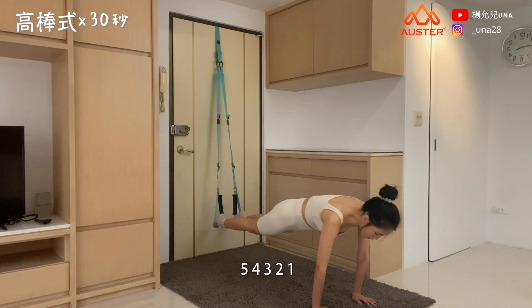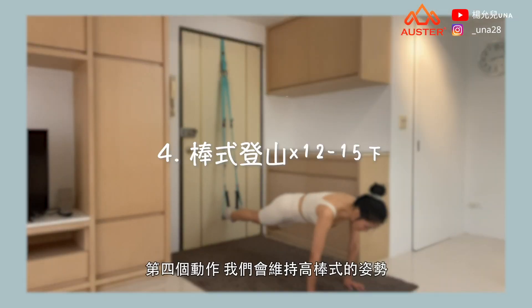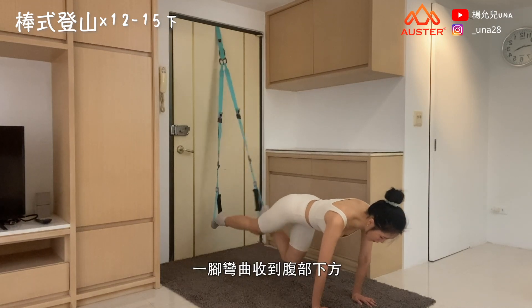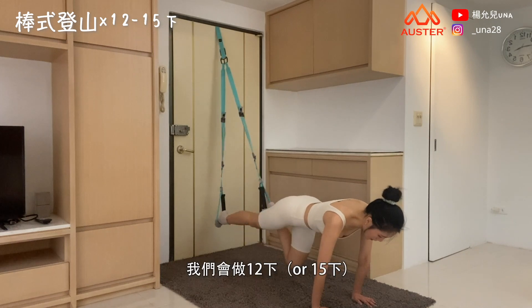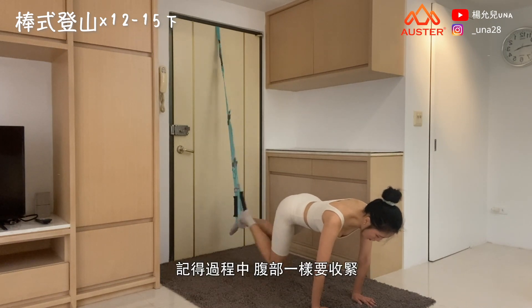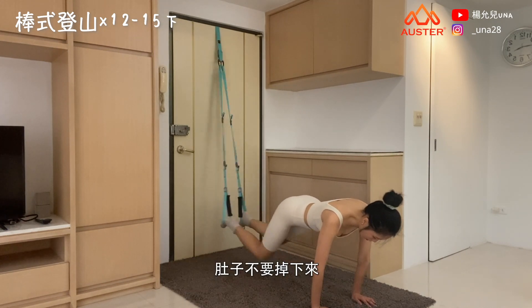5, 4, 3, 2, 1. The fourth exercise maintains the high plank position. Like pedaling a bicycle, bend one knee and pull it toward the lower abdomen while straightening the other leg. Alternate left and right — we'll do 12 reps. Remember to keep your core tight throughout and don't let your belly sag.